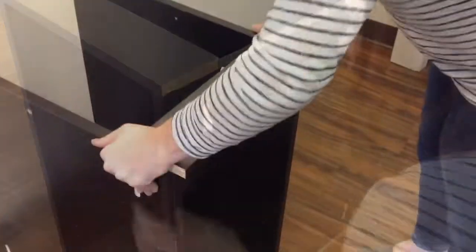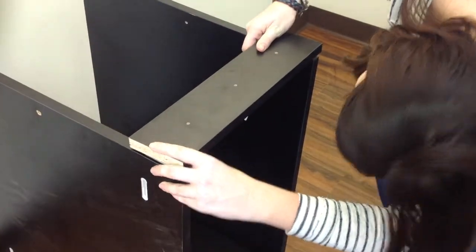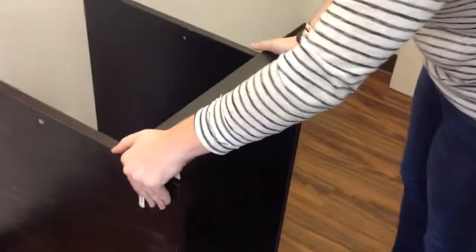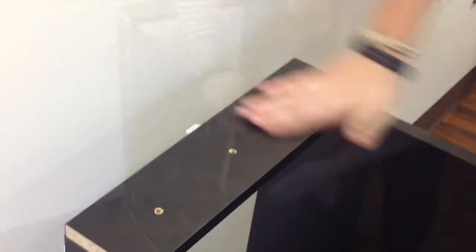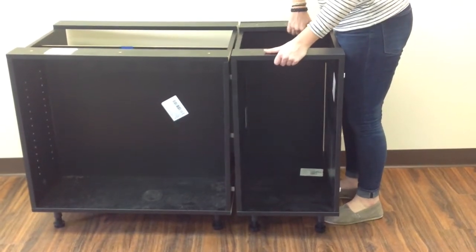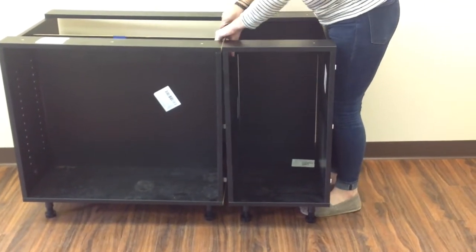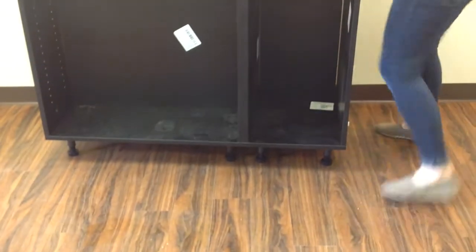First, snap the male clips into place. Use the top panel to connect your side panels and slide forward. Then do the same with your rear top panel. Take the back nailer and attach it to the back of the side panel. Plug your back panel into the crease on the bottom and push back where it will stick in place with an adhesive. When all of your male clips are in the cabinet to the left, all you have to do is snap it together at the top and at the bottom, front and the back.